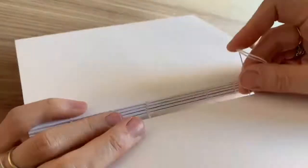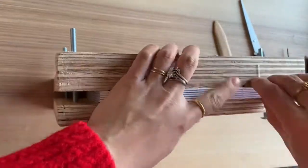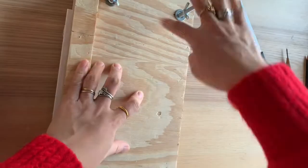After you've sewn the book together, what you need to do is put it under some weight. I've recently made a handmade book press — that will do for this purpose. I'll show you how to glue it in the next video.